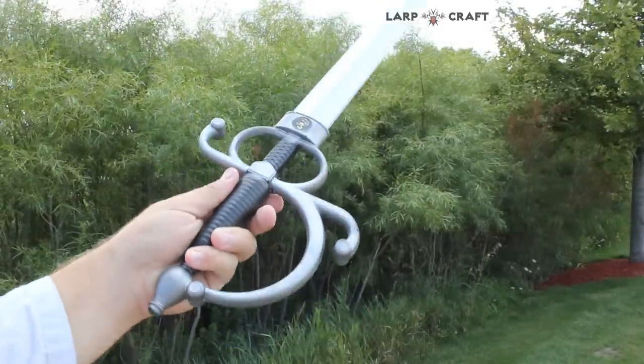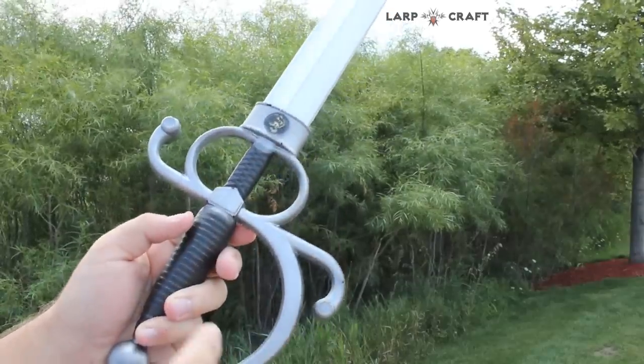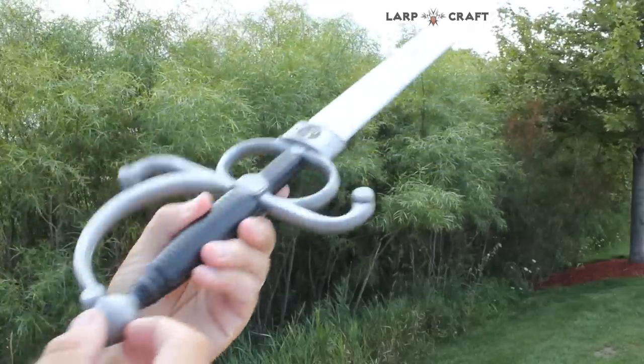Alright, so as you can see there's lots of grip detail here, painted emblems on there, and very good quality and workmanship throughout the entire blade.